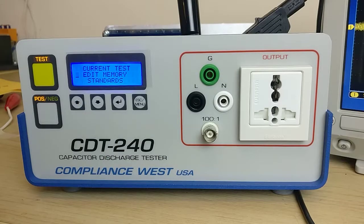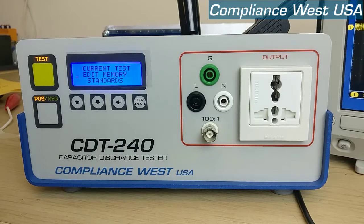Hi, on this video we're going to show you how to perform section 9.1 of the calibration procedure for the CDT240B2.